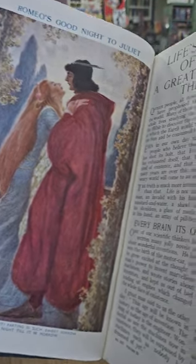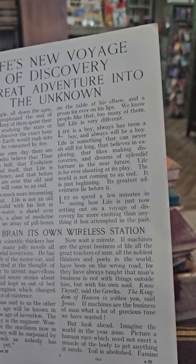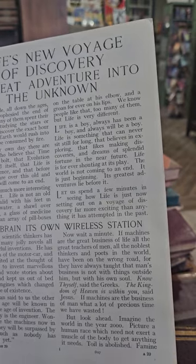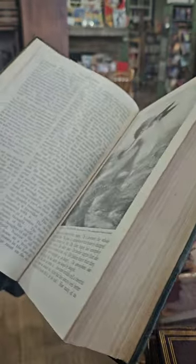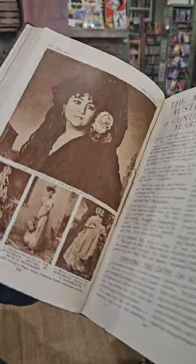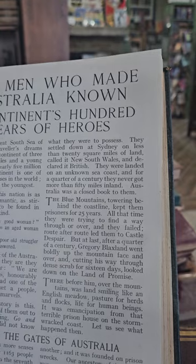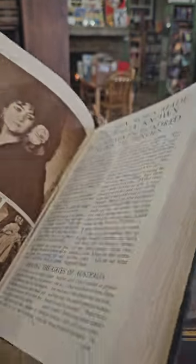Romeo's Goodnight to Juliet. Life's New Voyage of Discovery — A Great Adventure into the Unknown. Looks like there's quite a variety of contents in this one. The Men Who Made Australia Known — a continent's hundred years of heroes.